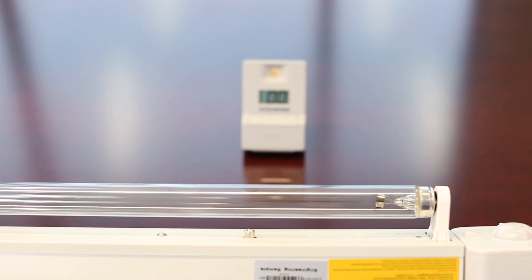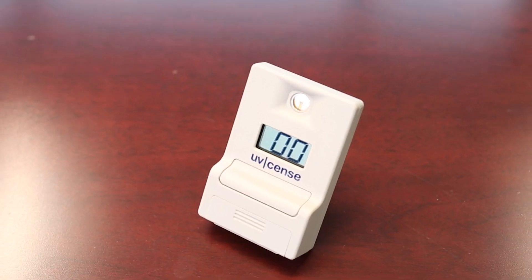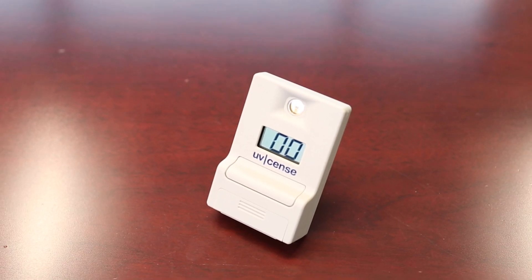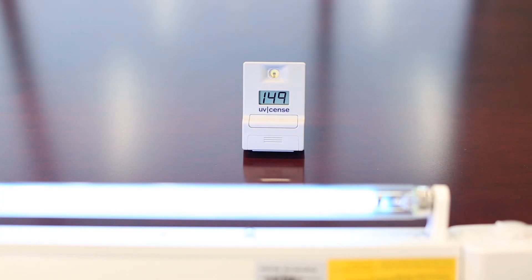Once again, this is the UVsense digital dosimeter. This product is reusable, the battery lasts for about a year, and this gives you a digital readout in millijoules per square centimeter of the dose of disinfectant ultraviolet energy that is received on a surface.